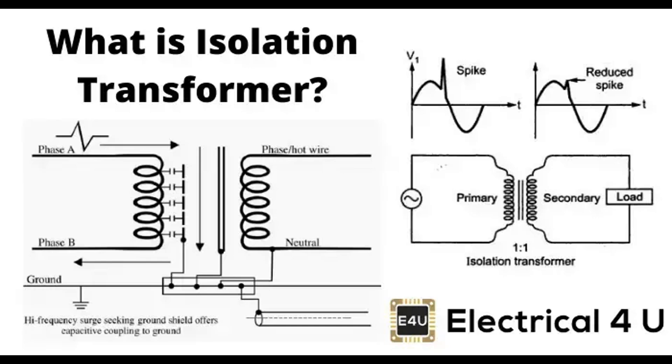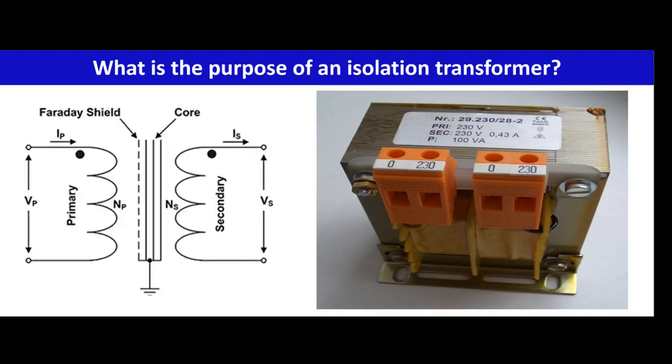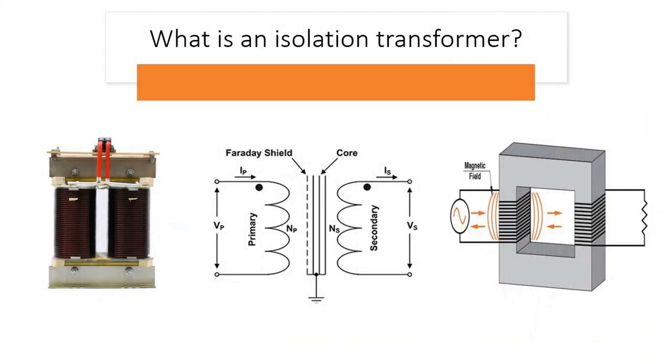Turns ratio in isolation transformers. The turns ratio is a critical factor that determines the relationship between the primary and secondary voltages. It refers to the ratio of the number of turns in the primary winding to the number of turns in the secondary winding, and directly affects the voltage transformation properties. One-to-one ratio: the number of turns in the primary winding equals the number of turns in the secondary winding. Effect: the primary and secondary voltages are the same. Use case: pure isolation without changing the voltage level, commonly used for safety and noise isolation.